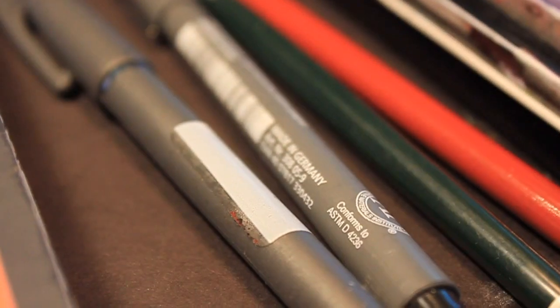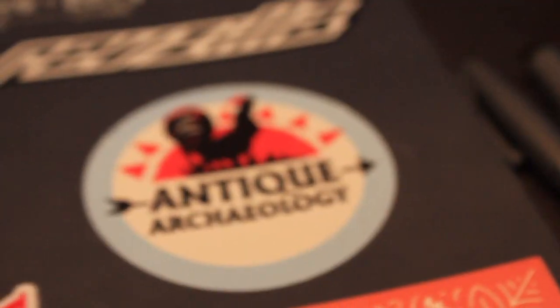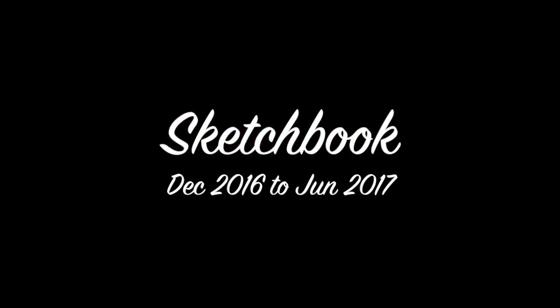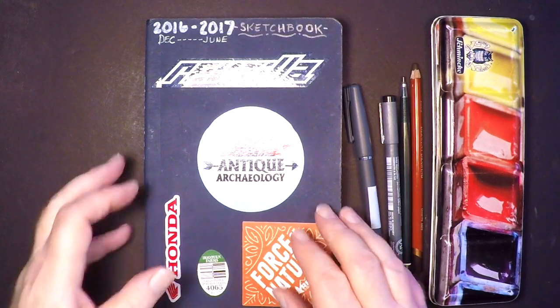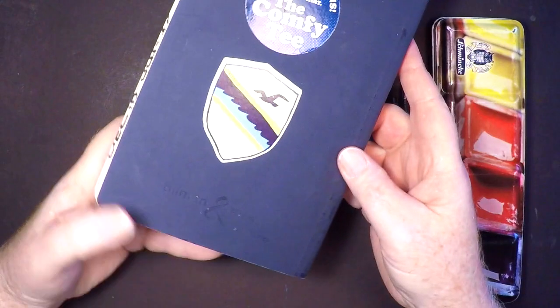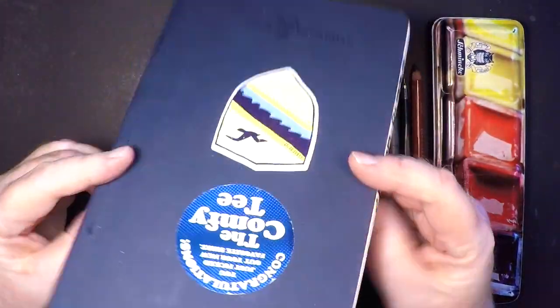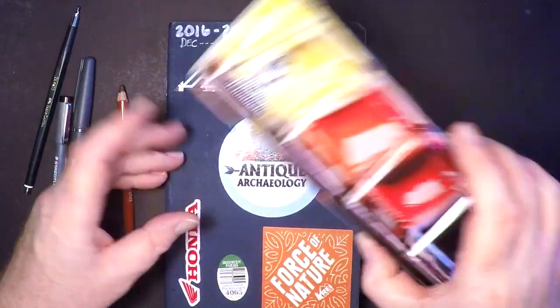Hi there, this is Marty from OwingsArt.com and today I thought I would share a sketchbook I recently finished up. I just finished this sketchbook last month, so how about a short tour. These are some of the materials I used. I want to talk about them a little bit because in so many sketchbook tours people forget to tell you what materials they used.